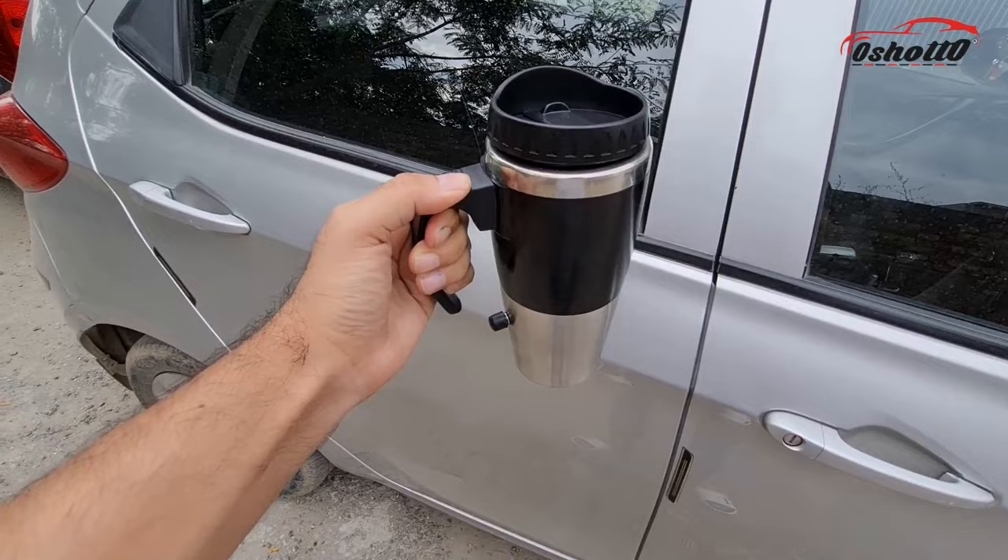Now you can enjoy hot drinks like tea, coffee, milk, and warm water while driving.